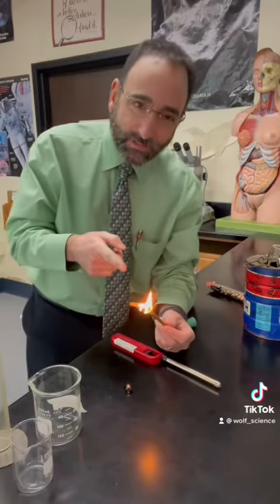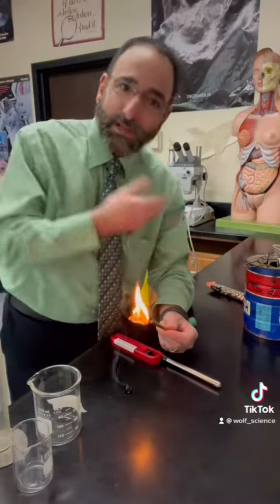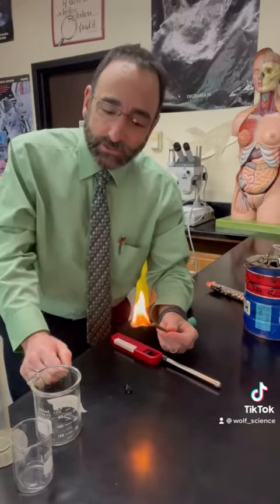I can capture the heat that comes off of these pieces of food. And if I know how much food I have and how much water I have and how much the temperature went up, I'll know exactly how many calories of energy are in any particular piece of food.